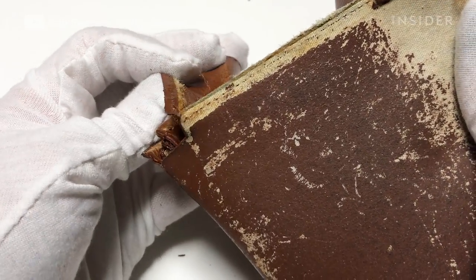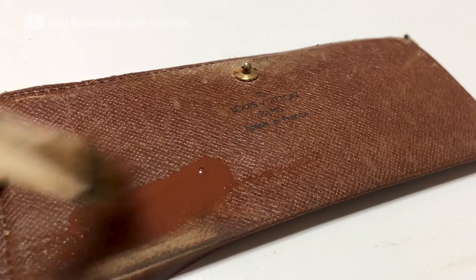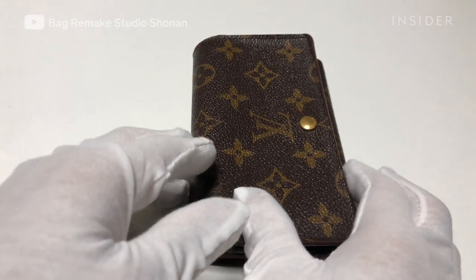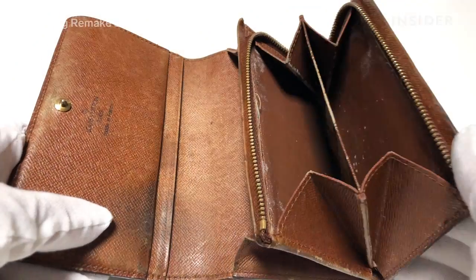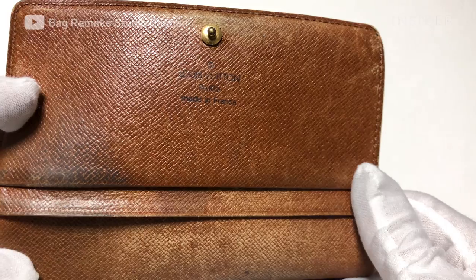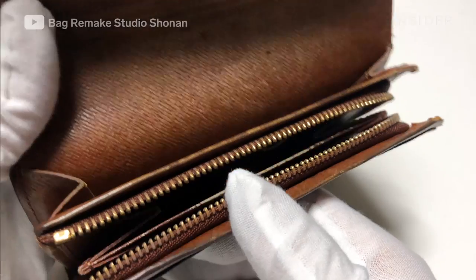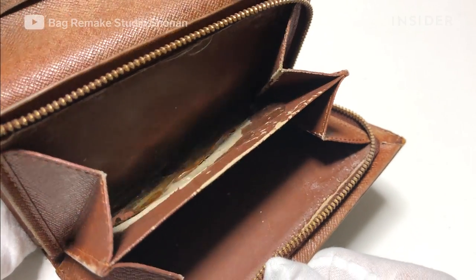Bag Remake Studio in Shonan, Japan repairs designer bags and accessories. This $800 monogram wallet is an unmistakable Louis Vuitton staple. The owner uses it on a daily basis, and now the lining is deteriorating, the leather is discolored, and the paint is peeling on the edges.